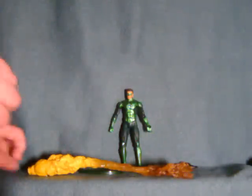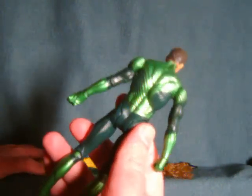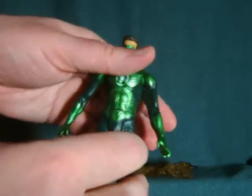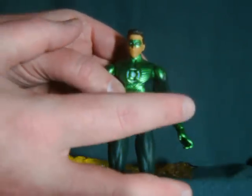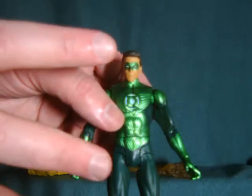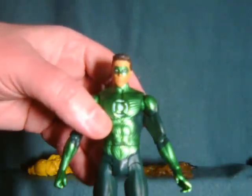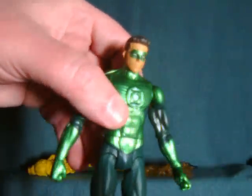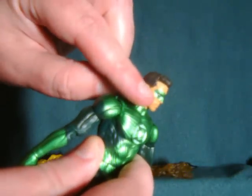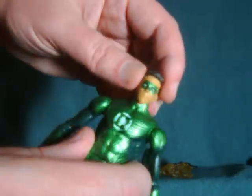In some of my previous reviews I criticized this line as looking cheap, and this figure pretty much epitomizes why I feel the line is somewhat lackluster. A lot of that has to do with the use of this reflective plastic, which I've come to associate more with things being cheap, as opposed to when you get a lot of paint on something. As you can see, the light's really reflecting off this — it's completely lame. The other big complaint is the fact that we have this little mask here, which is just painted on.